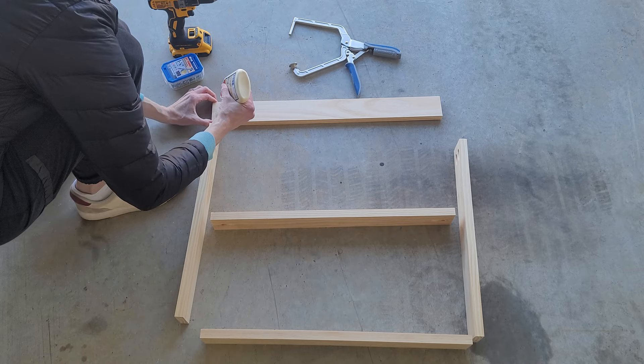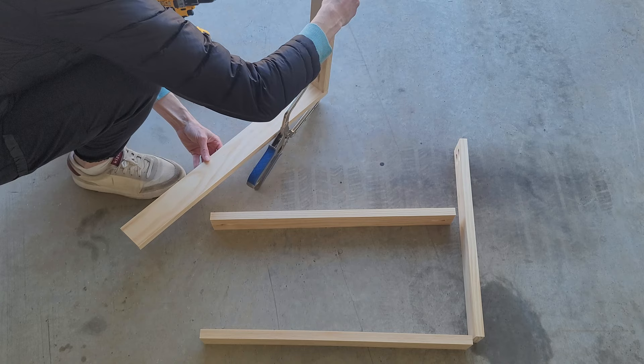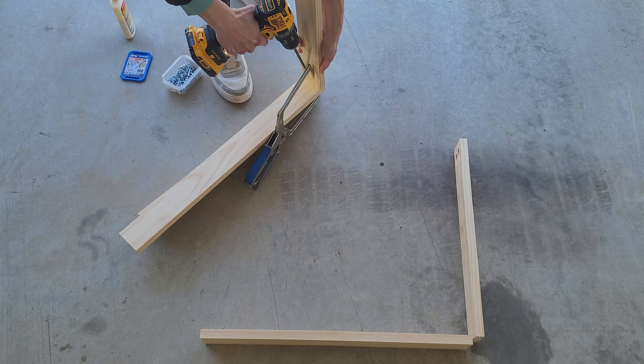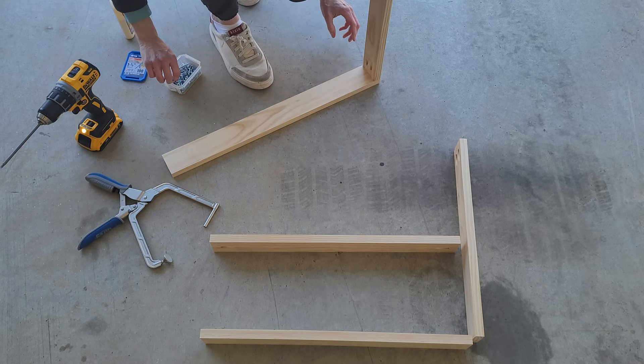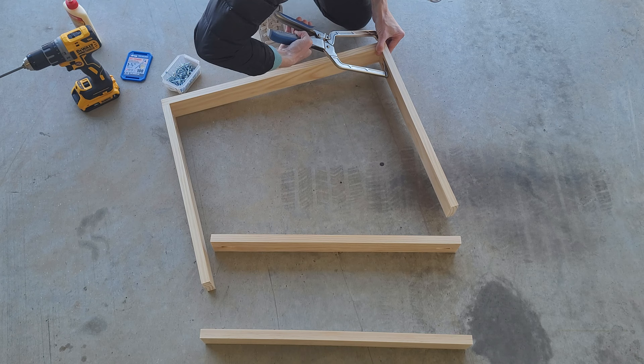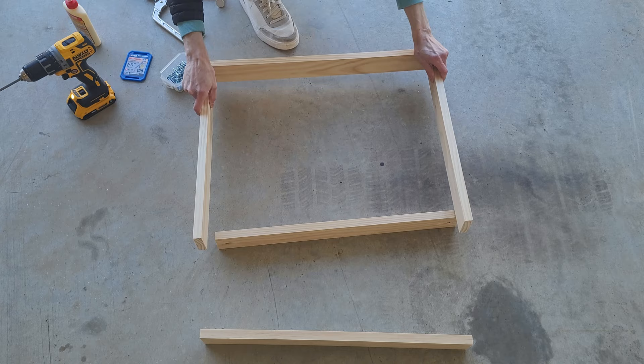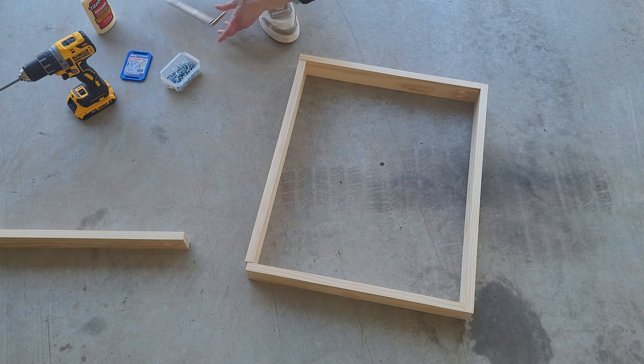Once your pocket holes are done, set everything up on a nice flat surface. I'm using wood glue and the Kreg clamp — it has one end that goes into the pocket hole and a flat side so it doesn't mar the wood. I used one-and-a-half-inch screws. Once you get one screw in, you can add the second one no problem. I don't add a ton of glue because I don't want it squishing out, but it really does help make a solid, non-wobbly product. I always attach the top piece first, making sure all sides are flush.